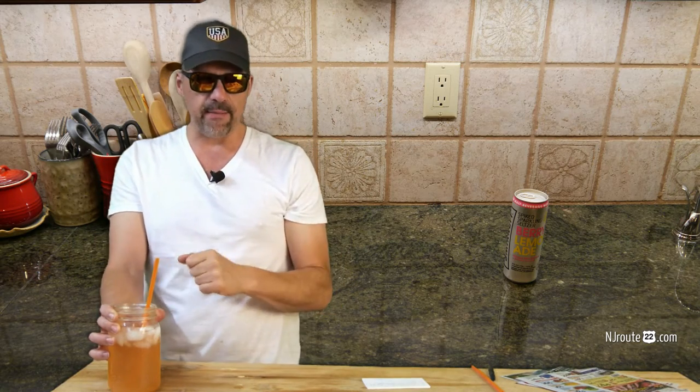You start out with — I choose the Smirnoff Spiked Sparkling Seltzer. It doesn't matter what flavor in this case, and I'll tell you why in a minute.